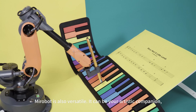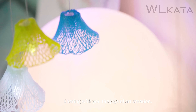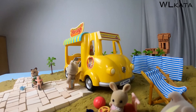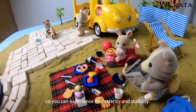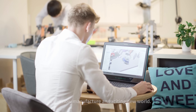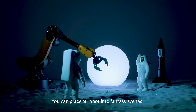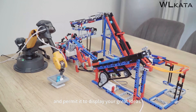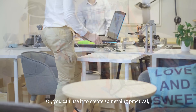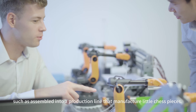MirrorBoat is also versatile — it can be your artistic companion, sharing with you the joys of art creation. As a fan of GoPro, capture something cool with MirrorBoat and experience its dexterity and stability. With all these functions and add-ons, you can manufacture an exciting new world, place MirrorBoat into fantasy scenes, or assemble it into a production line that manufactures small chess pieces.